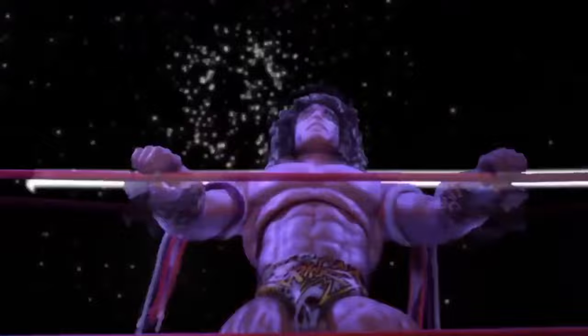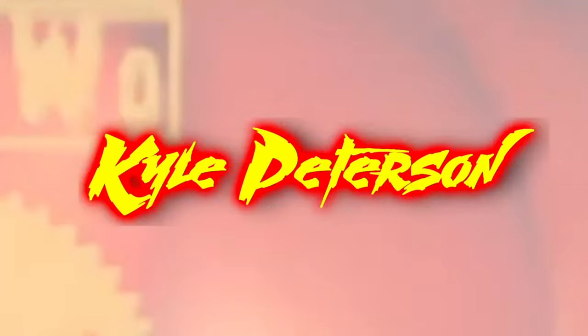Today on the channel from Boss Fight Studios and the Legends of Lucha Libre, we got Lady Maravella. Welcome everyone, Kyle here and welcome back to the channel for another Legends of Lucha Libre unboxing and review. And today on the channel from the latest wave, we've got Lady Maravella.